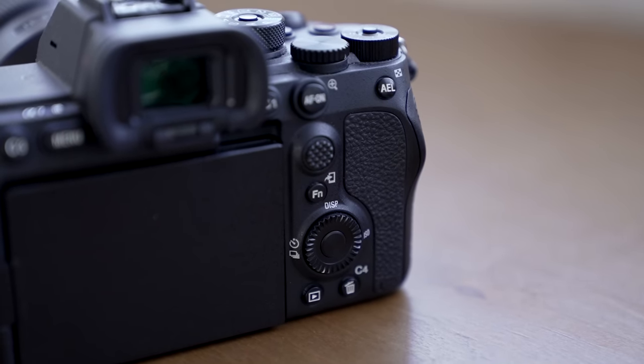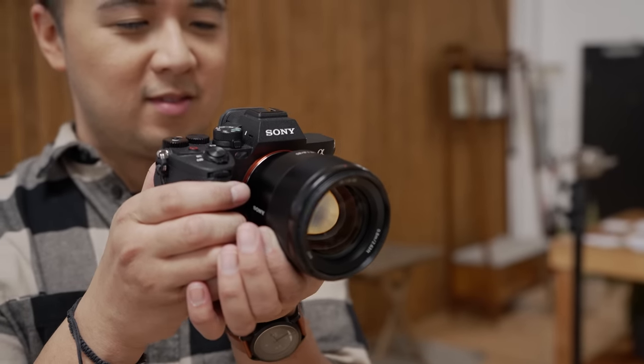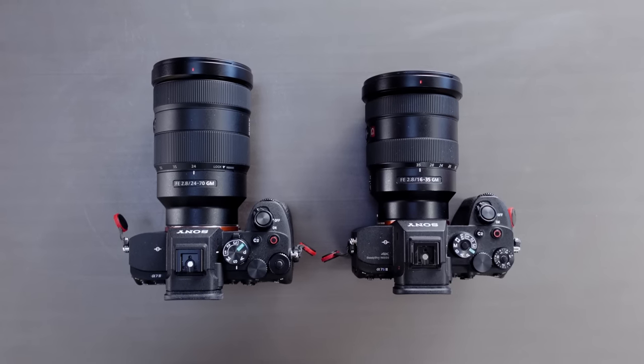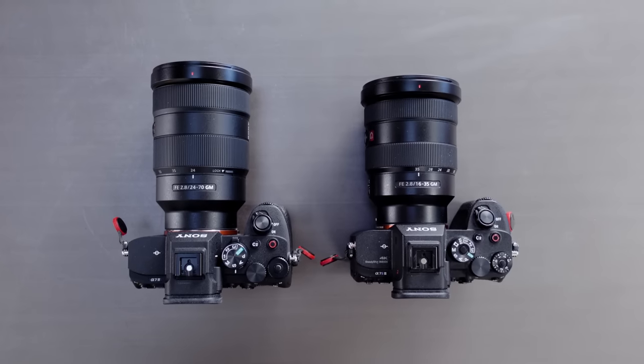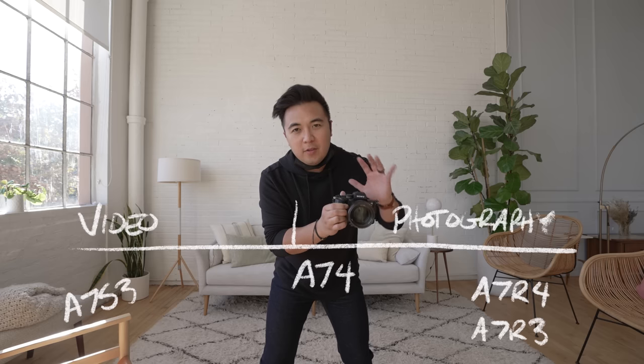I'm also not a big fan of the screen opening on the a7 IV — it's on the bottom, whereas on the a7S III it's on the top. It may not seem like a big deal, but if you're putting the a7 IV on a tripod, rig, or gimbal, it's a little difficult to pull out the screen because it's right near where the plate is. I much prefer the opening to be on top like the a7S III. The ISO performance isn't as good as the a7S III, but I'm totally okay with it — I take more photos with the a7 IV anyway. The a7 IV is in the middle but slightly veering on the photography side, where the a7S III is definitely on the video side.